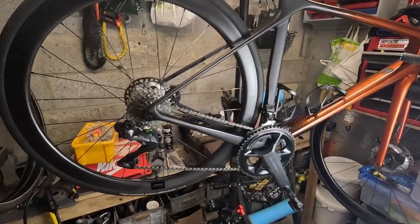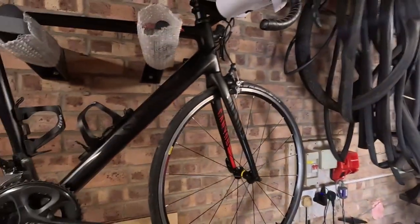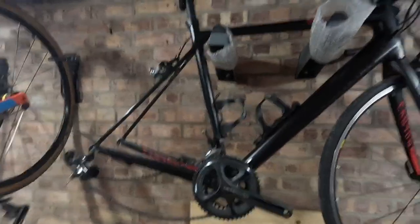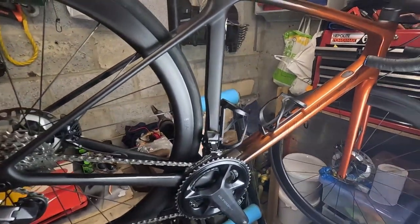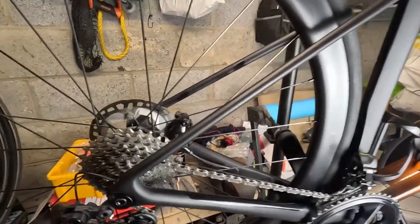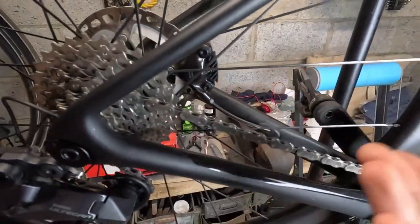The bike is in the stand - it's a bit of a squash in here. I'd normally work on it elsewhere for more room but this bike is currently missing a wheel, so I've got the bike stand out in the garage. The bike got filthy yesterday and I did a quick clean but it's pretty poor. The chain looks a bit dirty but it is clean - it's just worn.